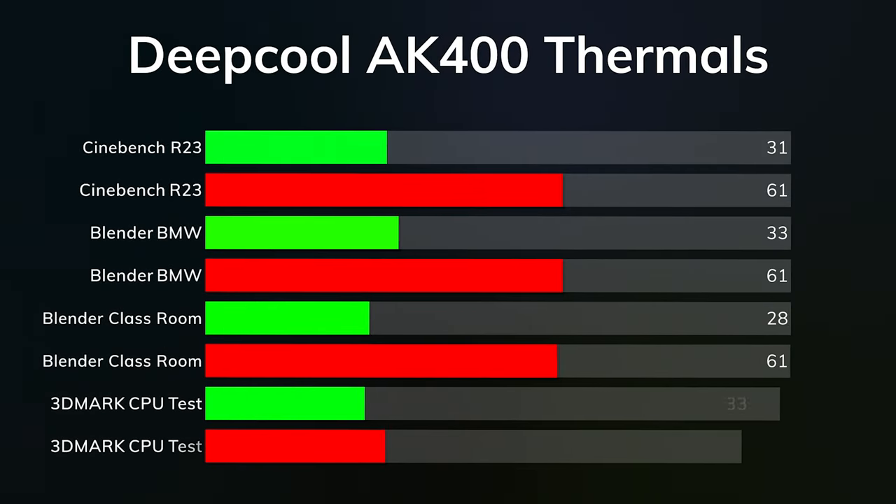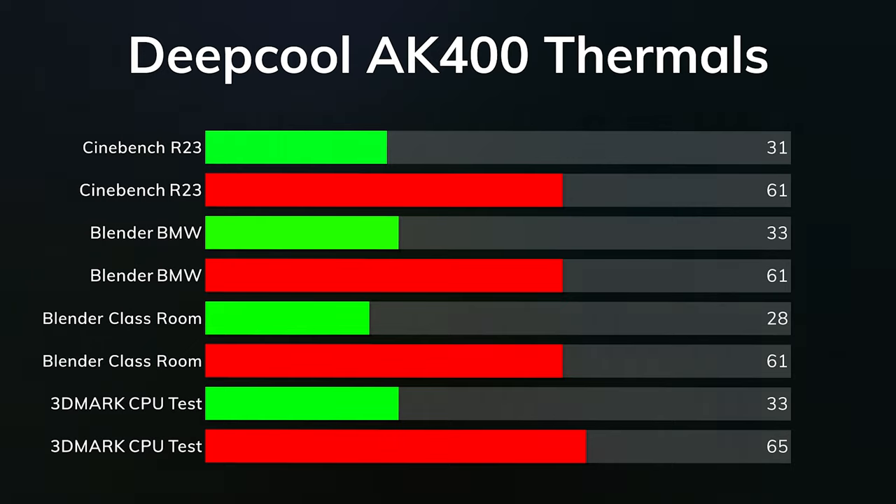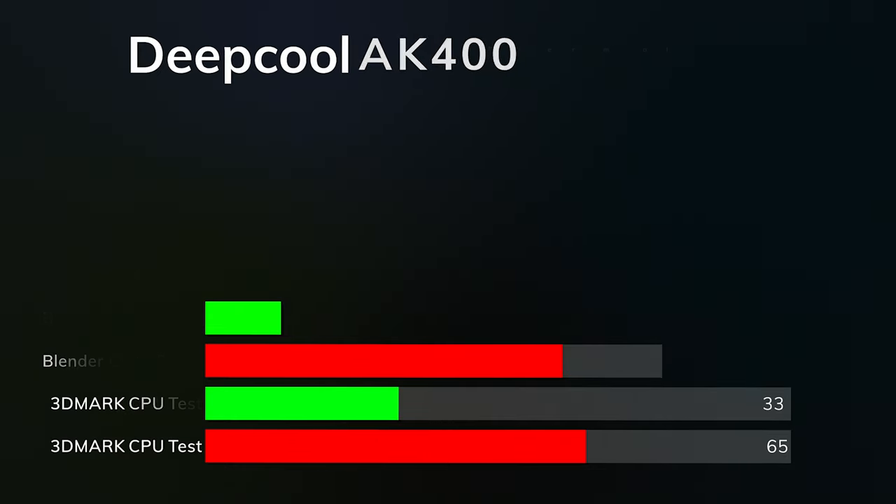For the DeepCool AK-400: Cinebench R23 idle was 31°C, max 61°C. Blender BMW idle was 33°C, max 61°C. Blender Classroom idle was 28°C, max 61°C — it was rather cold in the room, which accounts for the lower idle. 3DMark CPU test idle was 33°C and the max was 65°C, which was the highest recorded.